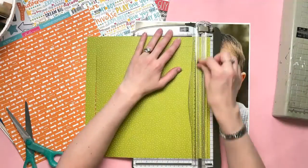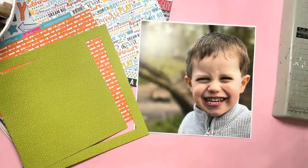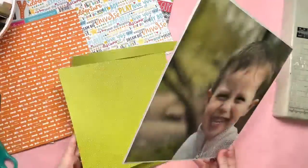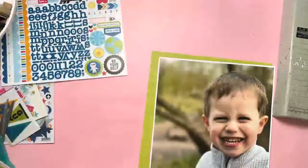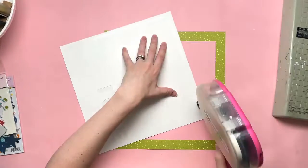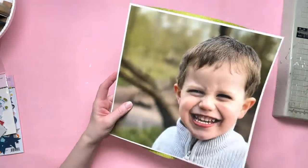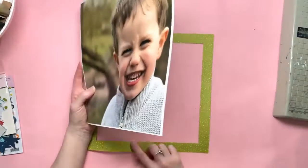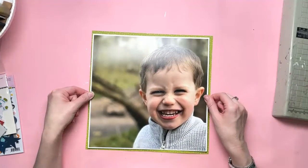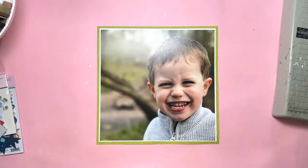I've mounted the photo onto some white card and then I'm going to use this green piece of paper from the To The Moon collection as my background — so that's just a frame going around the edge of the photo. I just had that piece of scrap white card that had gone through my Silhouette machine previously where the cut file had cut incorrectly, so it was perfect to use this way.